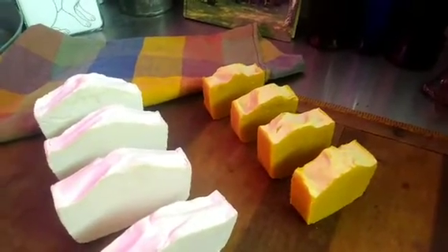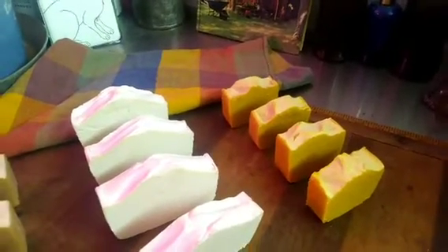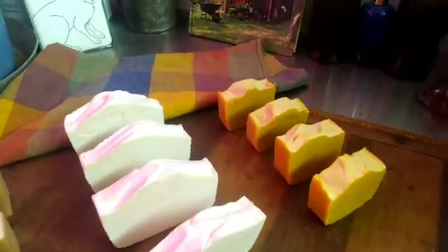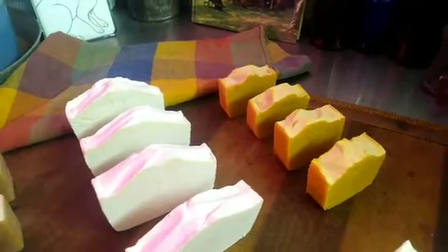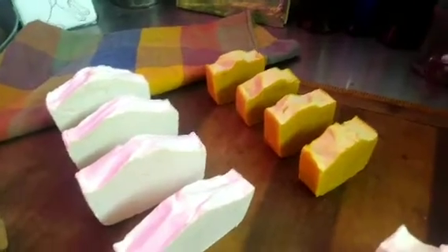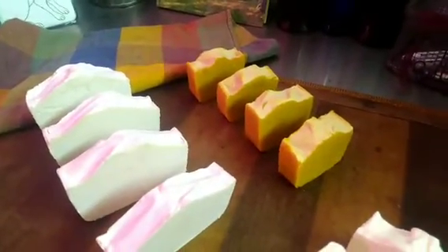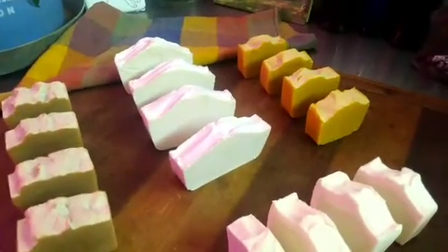I got my recipes from Google and a couple from YouTube. It's a long process. Once I know I've got it perfected, I will make a short video on how to do that, but there's so many soap making videos — that's not my thing. I just want you, my friends and subscribers and family, to know what I've been doing.